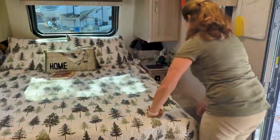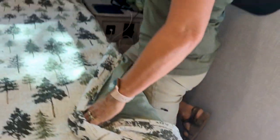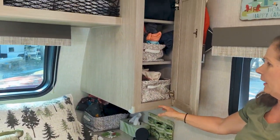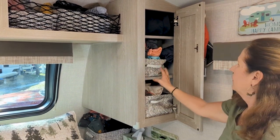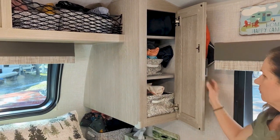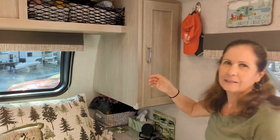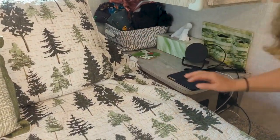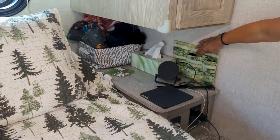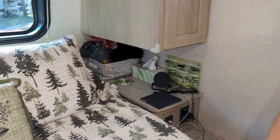Over here on the same side, the same pouch for some shoes. This was just one big cabinet, so my husband added two shelves and baskets to put clothes into. If you're traveling with Kathy, you're going to be traveling with baskets — I love baskets, I love organization! Another basket here for pajamas, pockets for glasses and cords, and whatever else you need.